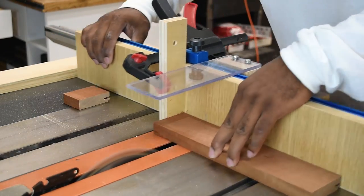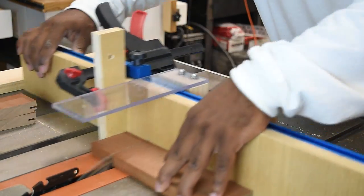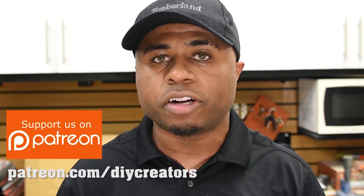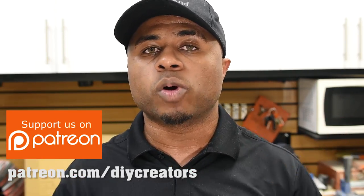Especially if you have a job site saw and need to make cross cuts on site, a setup like this may work out well for you. If you find these videos helpful, support me over on Patreon at patreon.com/DIYCreators so you can help me create more content. If you liked this project smash that thumbs up, let me know your thoughts in the comments, and don't forget to turn on notifications so you get notified every time we upload. I'll see you next time.